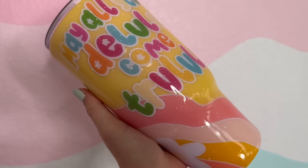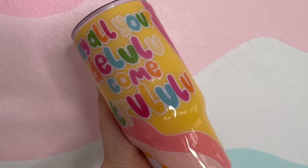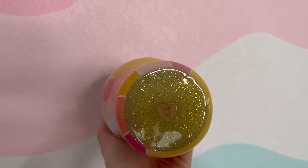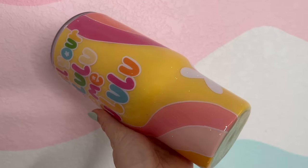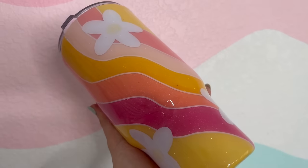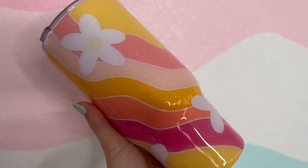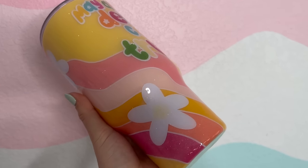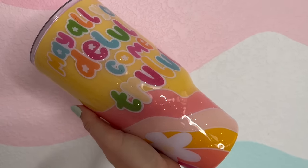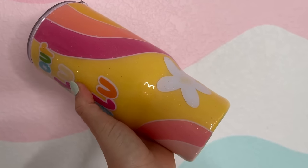After that glitter coat is all cured, we are all done. Here is the final tumbler design — I am obsessed with how this turned out. I love it so much. I can't wait to use this cup every single day. I really hope you all enjoyed this tutorial. If you did, please be sure to give it a big thumbs up down below. If you're not already subscribed, make sure you hit that subscribe button so you don't miss any of my new videos. I upload brand new tumbler tutorials every Tuesday and Saturday. Let me know what you think of this design down below in the comments, don't forget to check out Desert Galaxy Designs, and I will see you guys in my next video. Love you, bye.